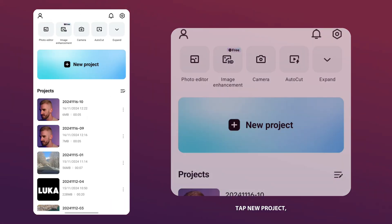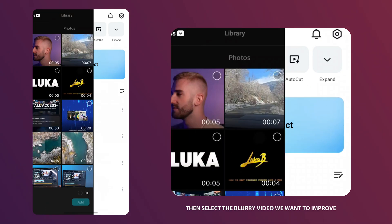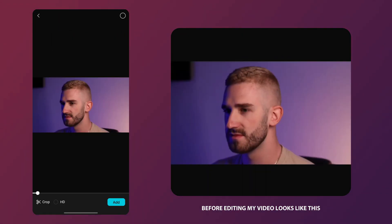First we will open CapCut, tap new project and select the Blu-ray video we want to improve. Before editing, my video looks like this.